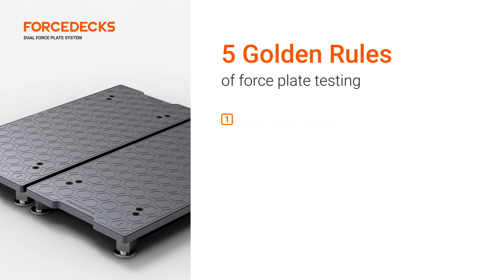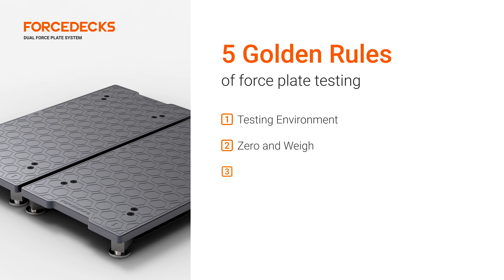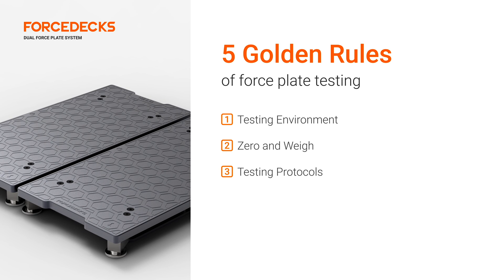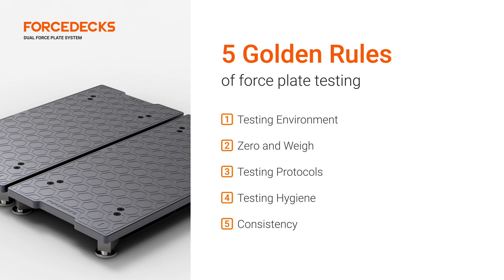The five golden rules are as follows: always maintain an optimal testing environment; ensure that you zero and weigh correctly; always adhere to testing protocol; ensure that you're maintaining good testing hygiene; and always ensure consistency of testing.